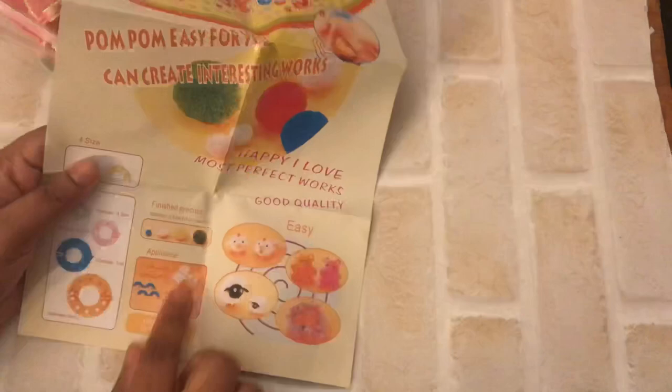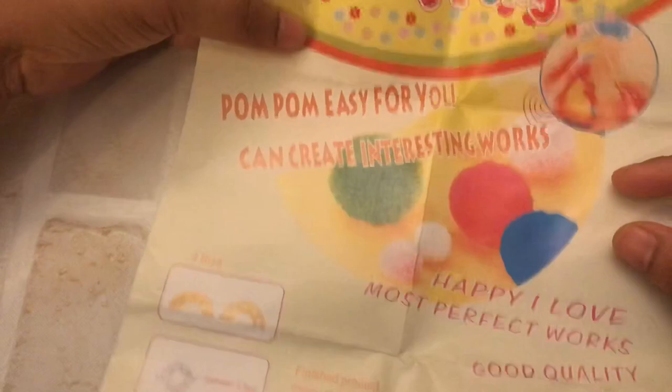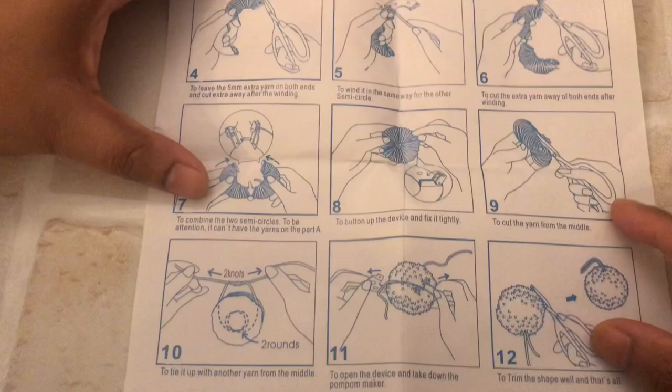This is the pom pom maker. This pom pom maker is in today's fashion. It is a round shape and costs around 15 riyal, so it is a worth investment. You can use different shapes and sizes. It is full plastic. You can use a booklet that explains what you are doing. The full explanation is in English. This is how you use the pom pom maker.